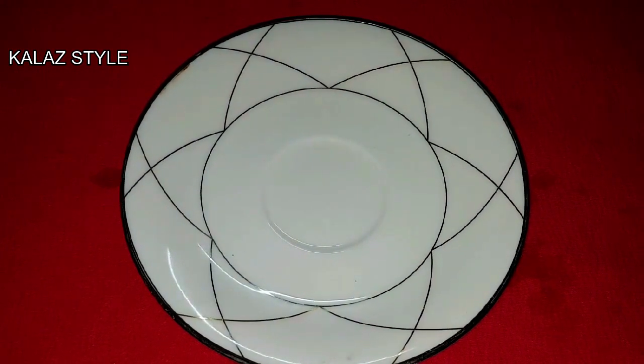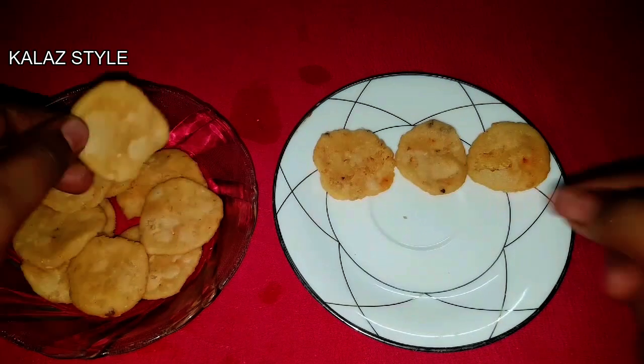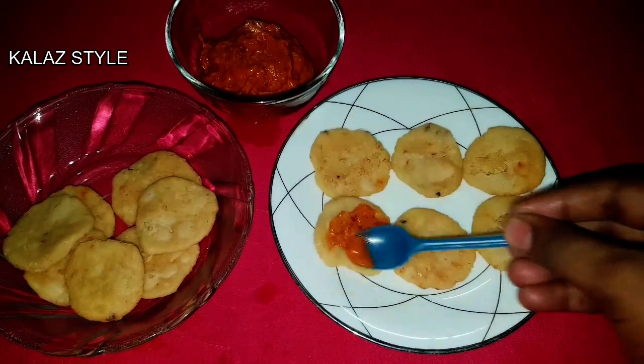It's time to assemble the tattu vadai. Take a plate and place 6 tattai or tattu vadai. Apply red chutney to one side of the tattu vadai.